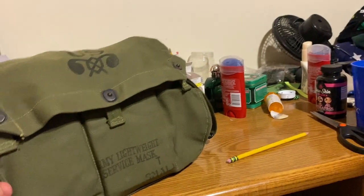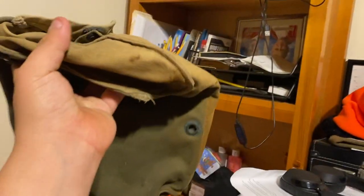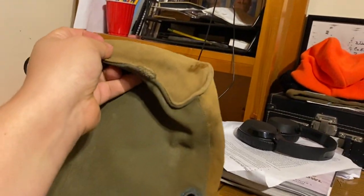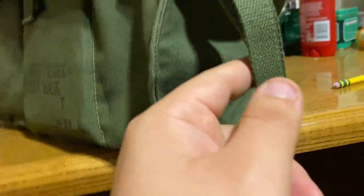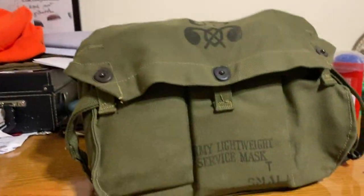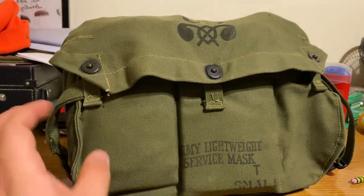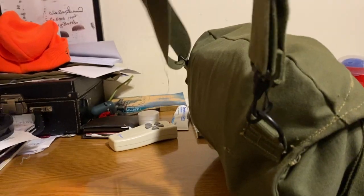Your waist strap — a lot of guys cut the waist strap off, so you'll find a lot of the bags without the waist strap, like my earlier transitional one that's been beat to hell and had the strap cut off. But if they didn't cut it off, what they would do is shorten the waistband to the shortest possible length and run it through the lift-the-dot snaps on the bag. That is your lightweight gas mask bag and how to pack it.